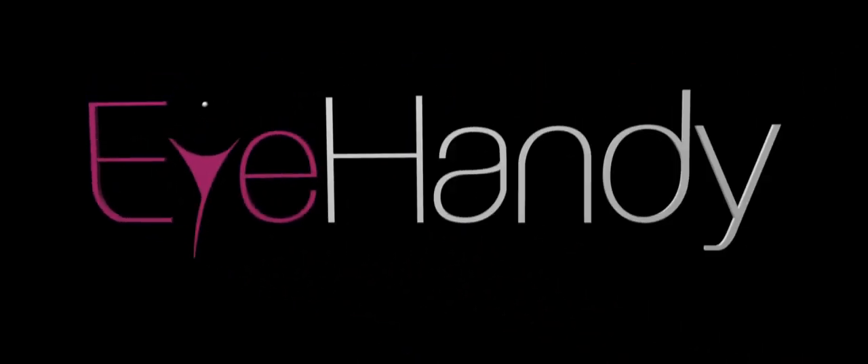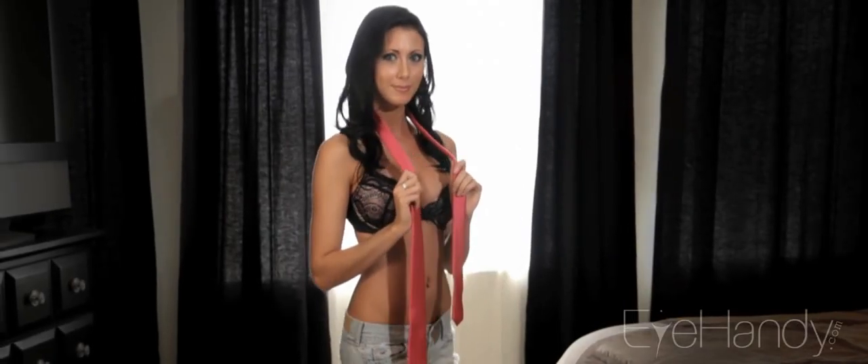Welcome to iHandy.com. Got a special occasion and need to tie a tie? Ashley is here to help.